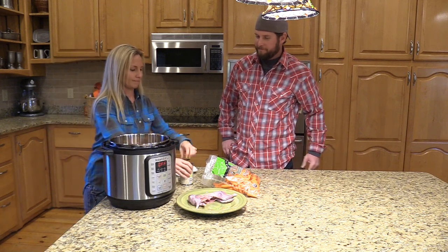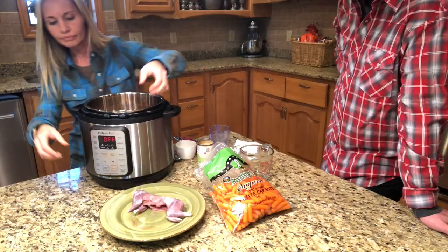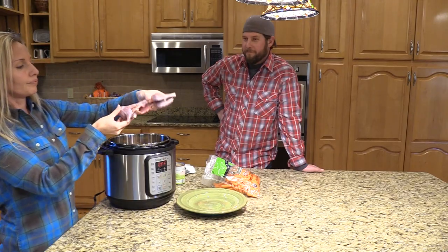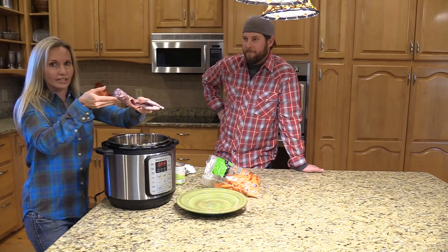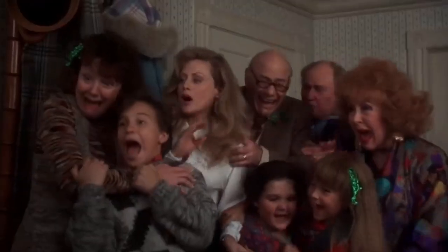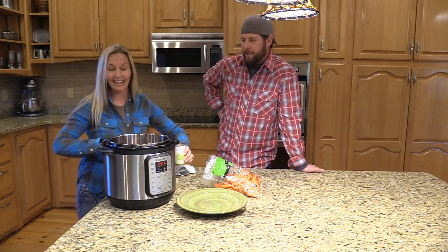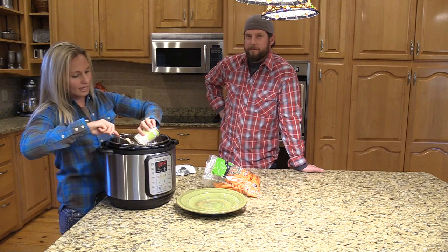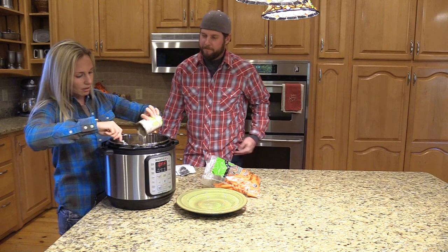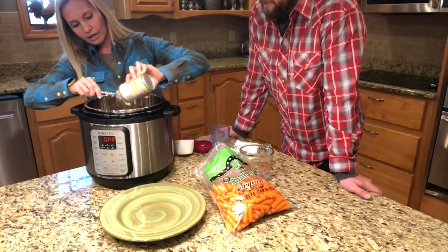Almost forgot — gotta get our squirrel. I usually request that the head is cut off, but it doesn't have to be. Some people like it with the head on; I kind of like it with the head off. Then you put some cream of mushroom soup right over top of the squirrel. It smells amazing — I wish y'all could smell it because it smells good and it's gonna make the house smell really good.